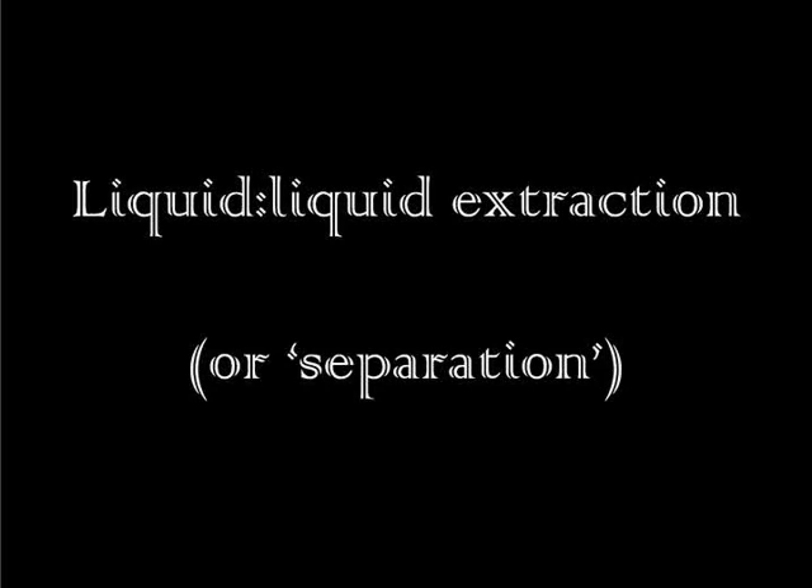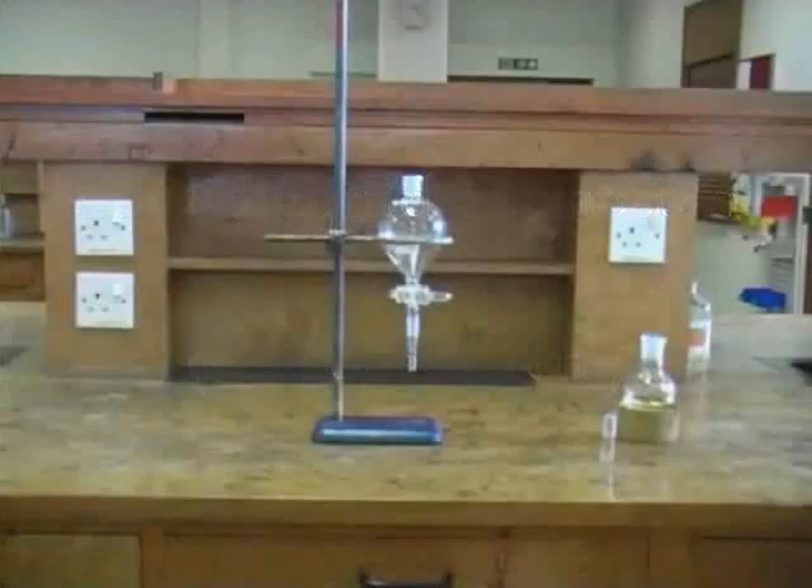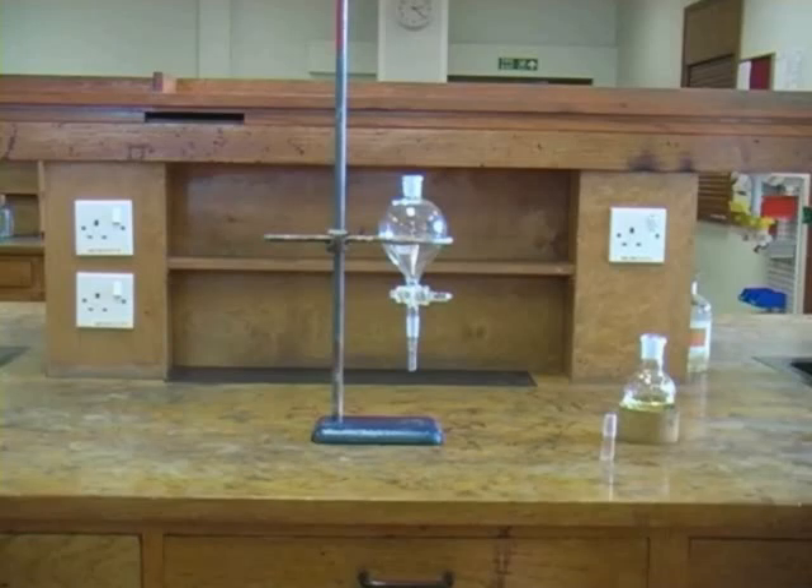The technique of liquid-liquid extraction is a form of solvent extraction, which is often referred to simply as a separation. We do this using a separating funnel as shown on the screen. The technique can be used in a range of contexts, and it's important that you understand why you're carrying out a separation in the experiment that you're doing.